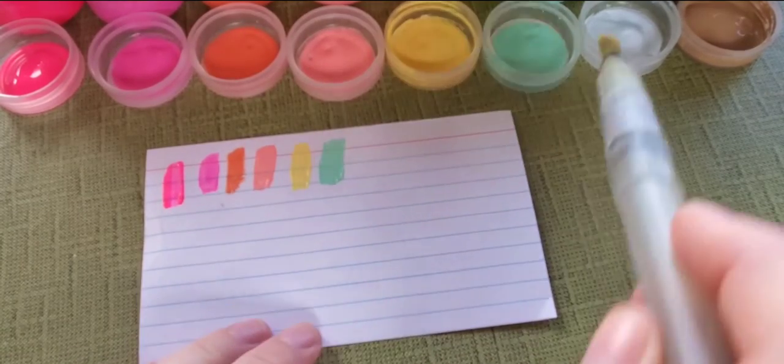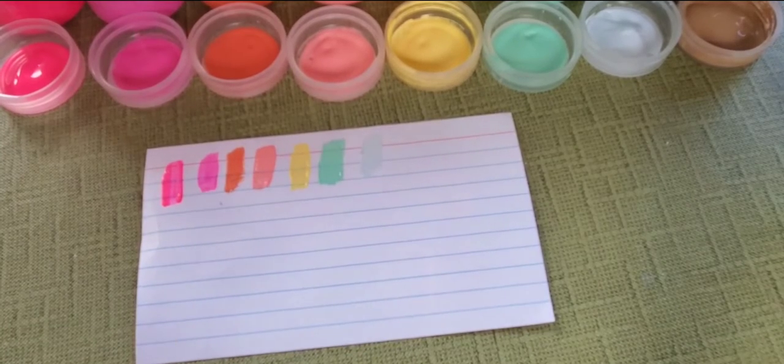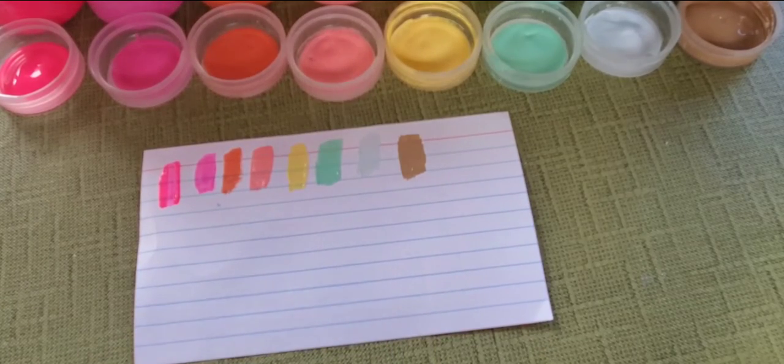And a Cloudless Sky. And last but not least, we have Snuggly Teddy Bear — super pretty, velvety brown color.